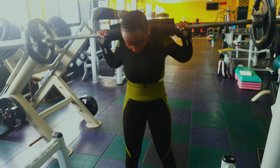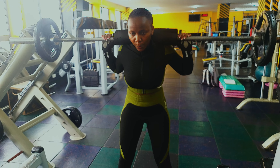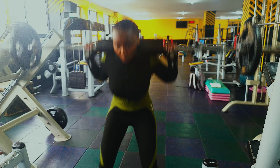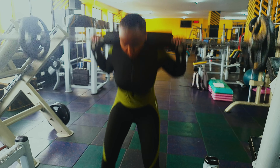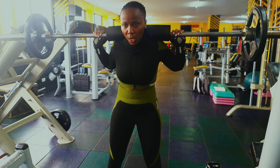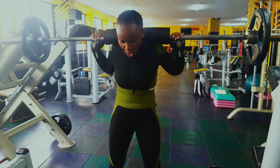Our very first workout is a barbell back squat. This is quite a compound move — it's like the mother of all squats. A few things to know: make sure the movement is just down and up. Do not round your spine, and also do not go grass deep. You do not have to go that deep — your depth should be at a 90-degree angle or a little bit lower, just past parallel.